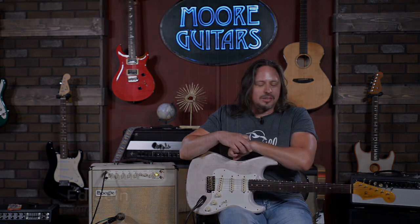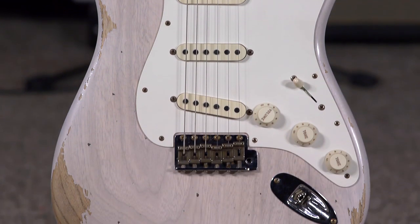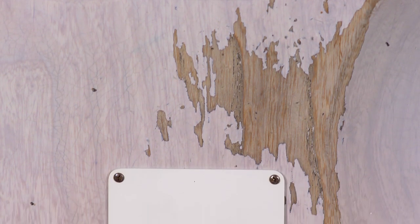Hi, I'm Ed from moremusicandmoreguitars.com, and I am thrilled to be playing this Fender Custom Shop 59 Stratocaster. This is an ash body, white blonde, heavy, heavy relic.